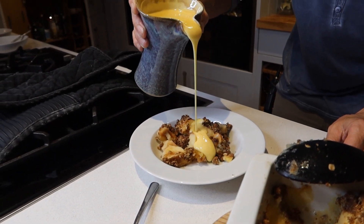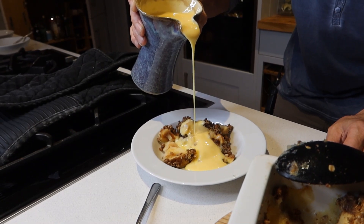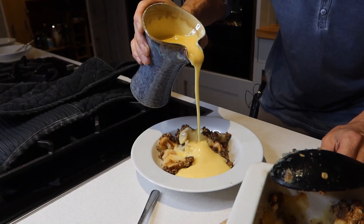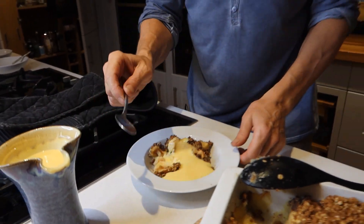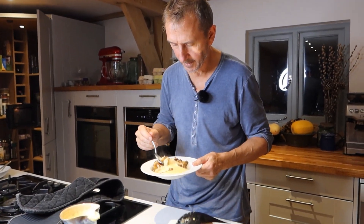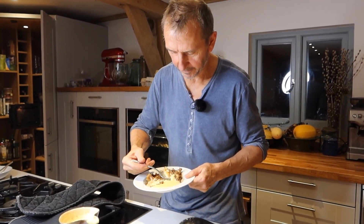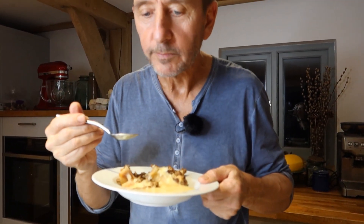You can serve this up with cream or slightly lumpy custard as I'm doing here, or ice cream or whatever you fancy, but I do really love custard I have to say. Just need the perfect mouthful with a bit of apple, a bit of crumble topping, and a bit of custard. I promise it really is good.